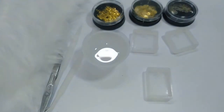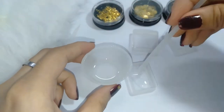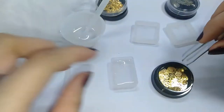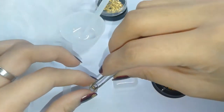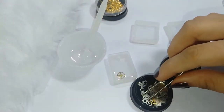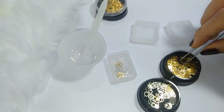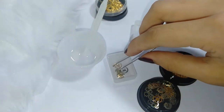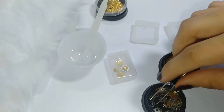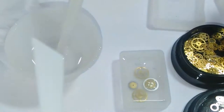Once you see that there are no more bubbles, you can now pour the resin into the mold. I'm going to use the gear metal fillings for this one. If you don't want to buy metal fillings, you can actually use wood or dried flowers to put in it. You can use a toothpick to place your designs into position.